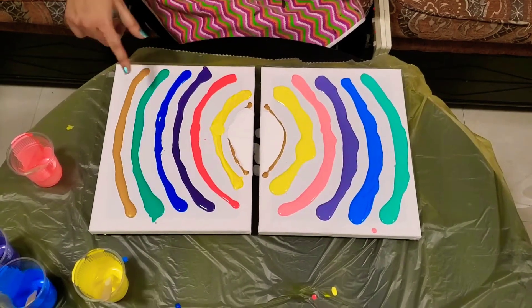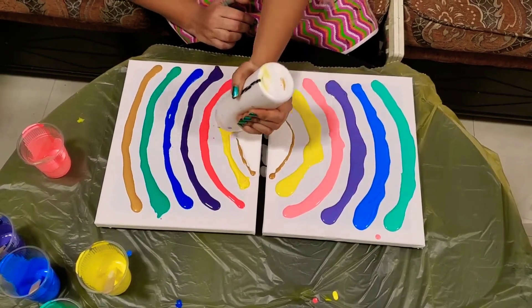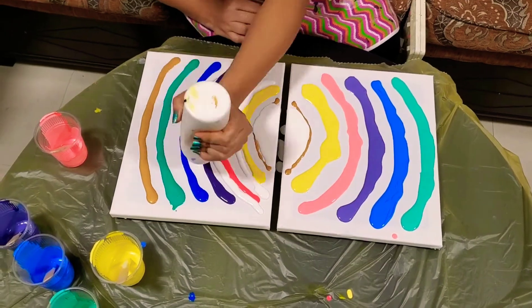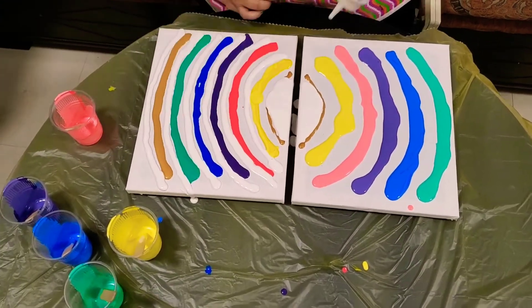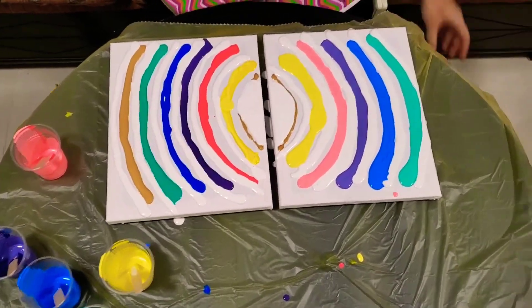I was blowing it and it wasn't moving through, so I'm going to add some white in the center of each of these colors just to get them moving. Let's try again.